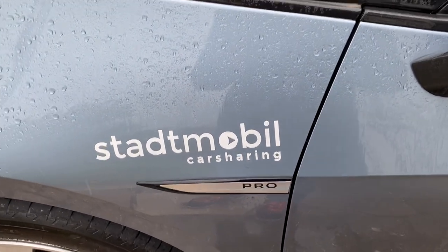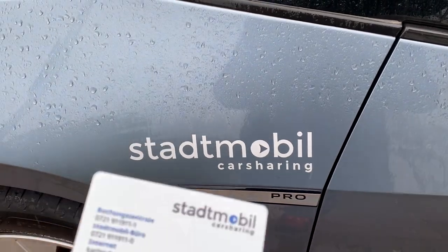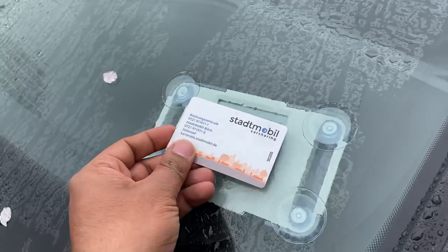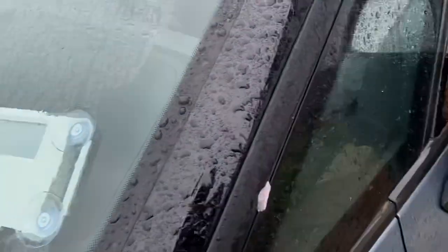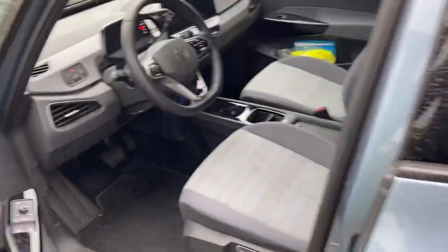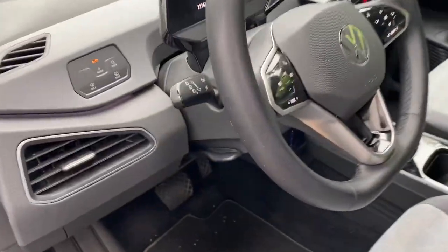Hi friends, today I will show you how to use Start Mobile Car. First, you have to unlock the car using this card. When you see a green light, the car has been unlocked. Before that, you have to take photos of the car and inspect the car inside before driving it.